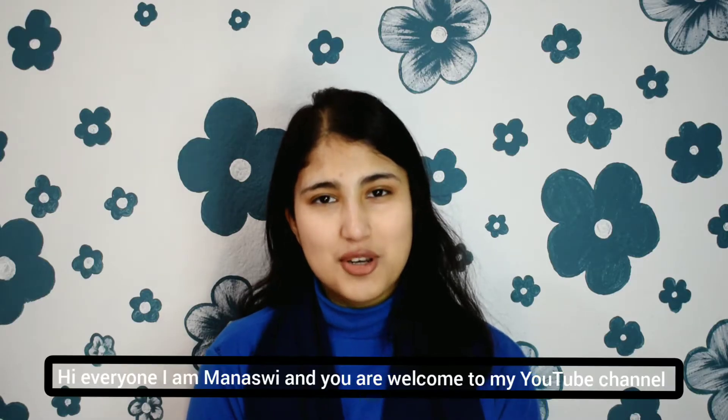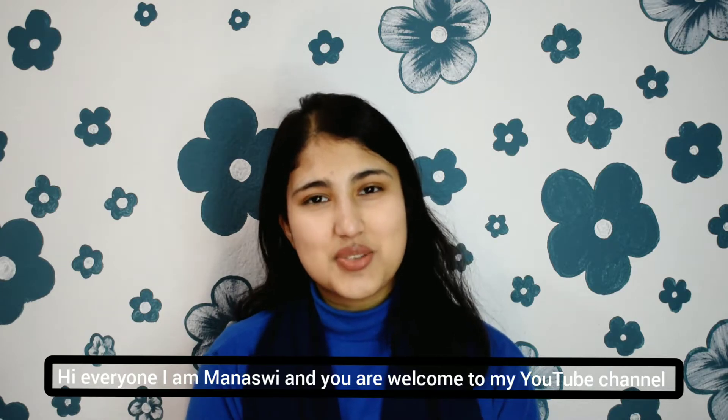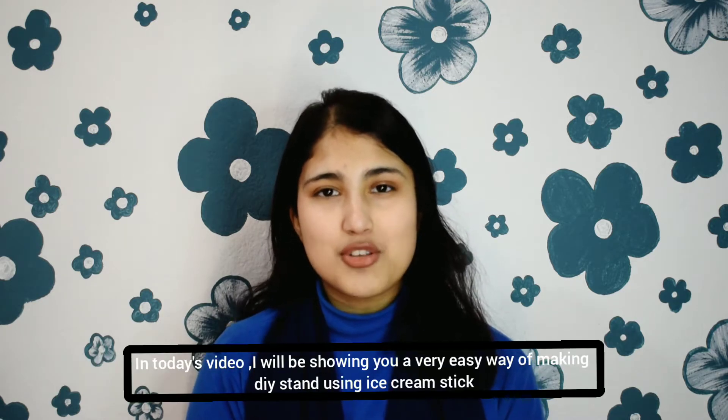Hi everyone, I am Anasui and welcome to my YouTube channel. In today's video, I am going to make a stand for ice cream sticks.